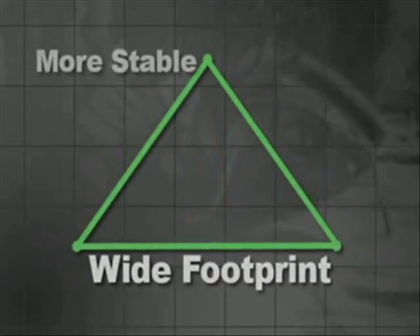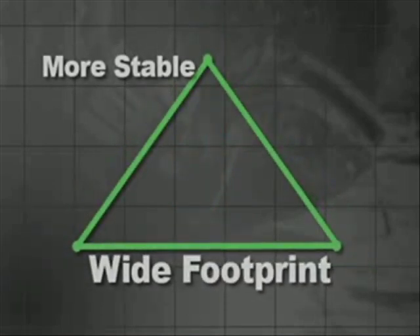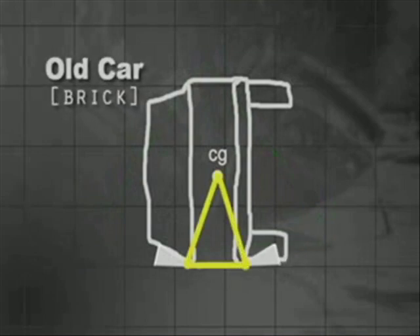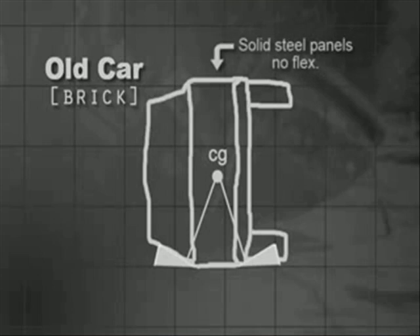In the past, it was relatively easy to stabilize vehicles that were not on their wheels. Often a couple of wedges pounded under the car were sufficient. The surfaces on these cars were relatively flat and made of fairly thick steel, which provided a solid surface against the ground when they rolled and gave good resistance so that wedges could be pounded in for stability. We call these cars bricks.